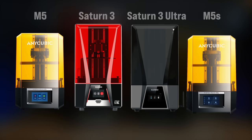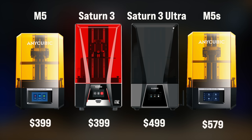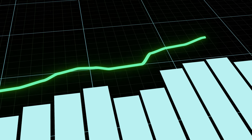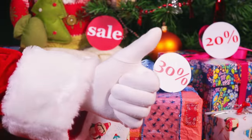Speaking of money, the current price of each unit in ascending order is: the M5 is $419, currently discounted to $399; the Saturn 3 is $450 RRP, also discounted to $399; the Saturn 3 Ultra is $550 RRP, discounted to $499; and the M5S is $579, discounted down to $519. Please be aware that these prices fluctuate throughout the year, especially around launches and sales periods such as Black Friday, Christmas, January, Easter, and Summer. But no matter what time of year it is, they're always listed at a discounted rate, as though they were never really that price to begin with.